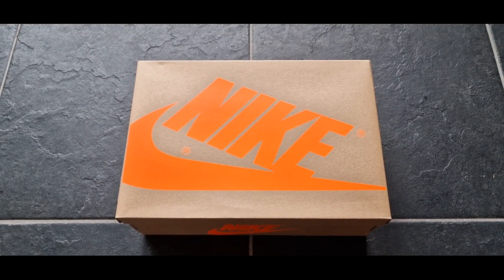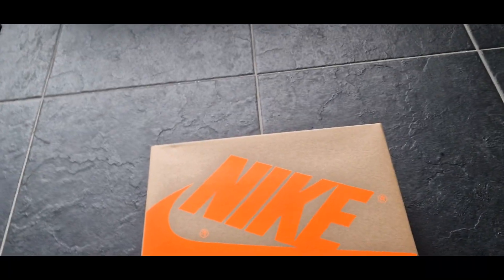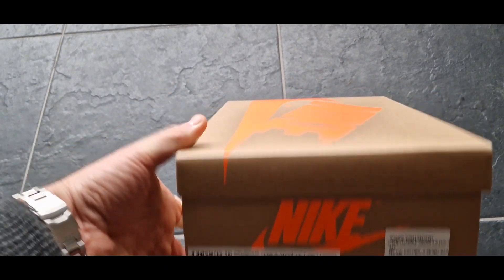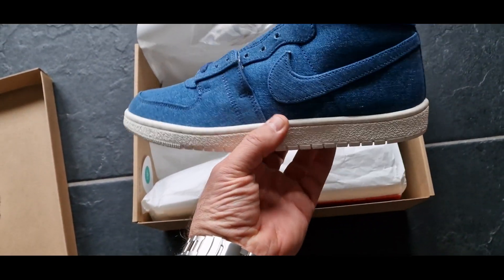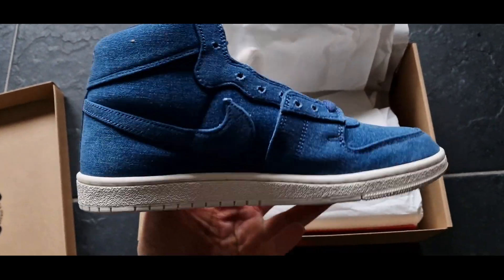Unboxing another pair of Nike Airship PE, and now it's the Denim version. I got these on stock below retail, which is very nice. Just look at it — the denim version, nice solid material.